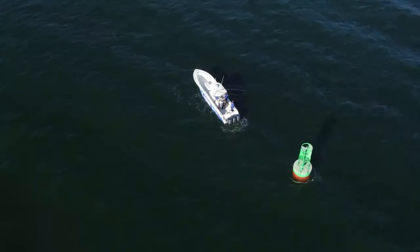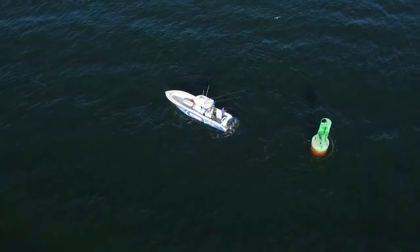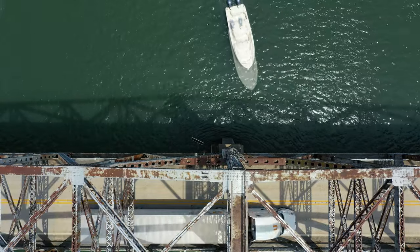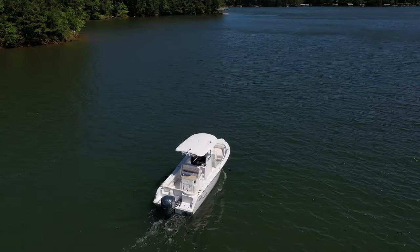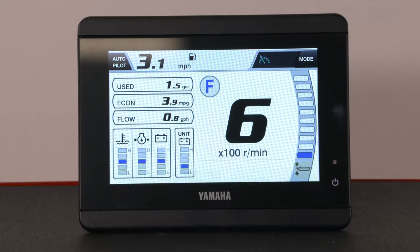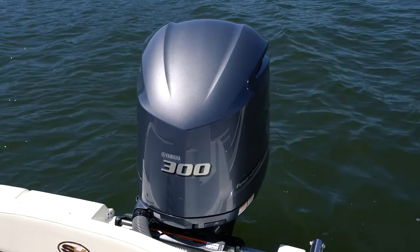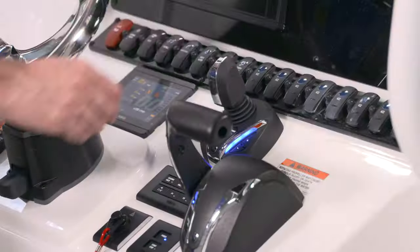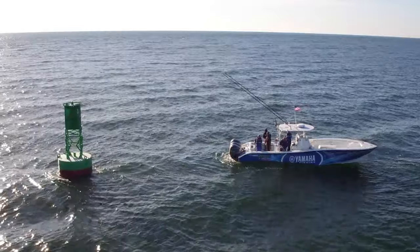Spend some time practicing in open water using Fish Point to become acclimated to how your boat reacts. Be sure to watch the other Yamaha Helm Master EX videos to make sure you understand all this system has to offer — from benefits like digital electronic controls, trim assist and speed control, to the adjustability of digital electric steering, powerful autopilot functions, and of course full maneuverability with joystick and the Set Point suite that brings boat control to an all new level.